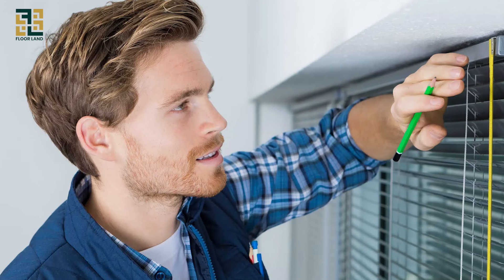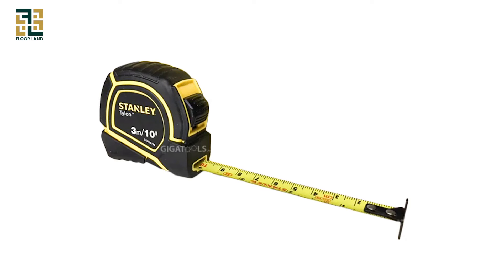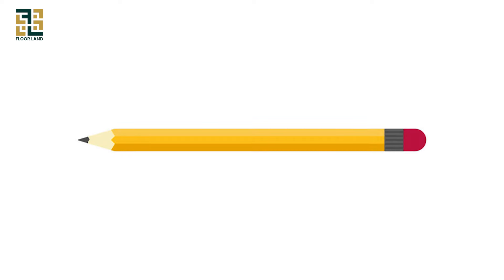Accurate measurements are essential for a perfect fit. First, you'll need a steel tape measure, a pencil, and paper.